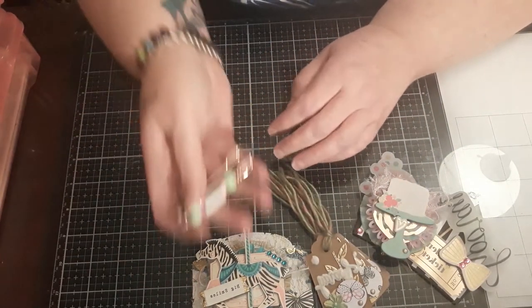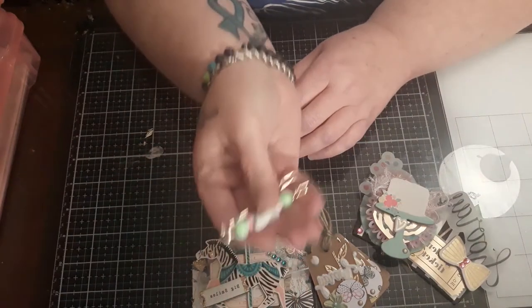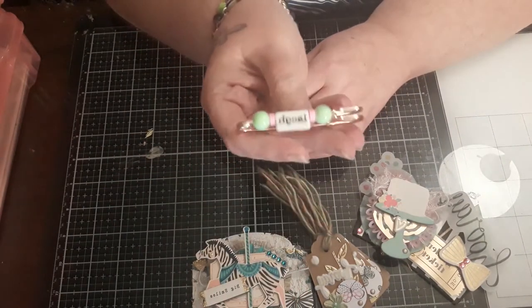I'm also going to include the teal safety pin bead embellishment.